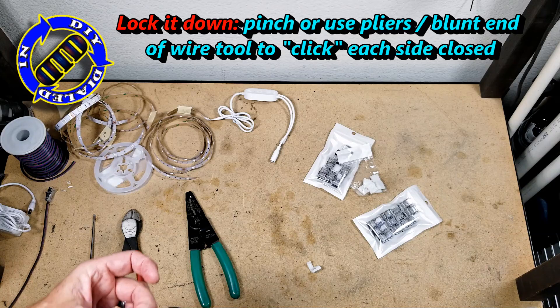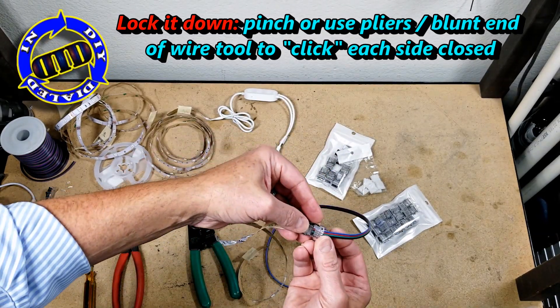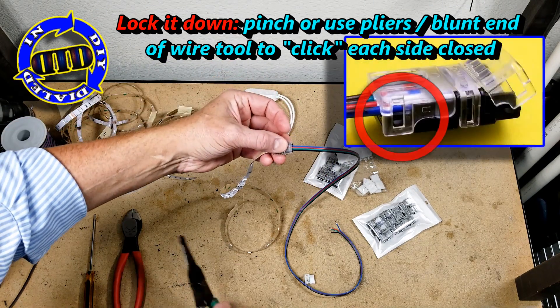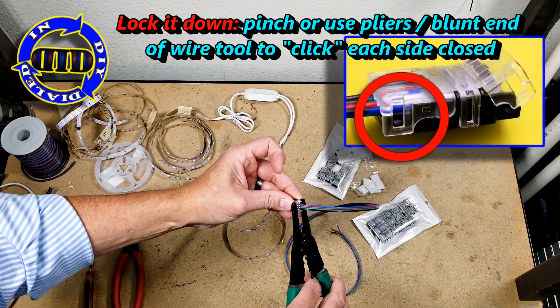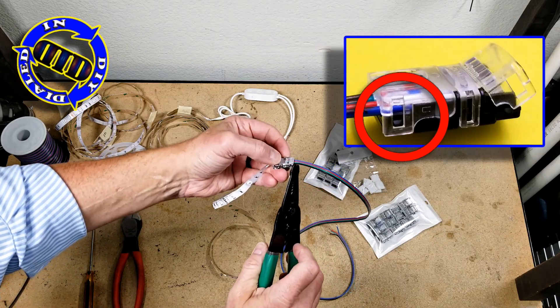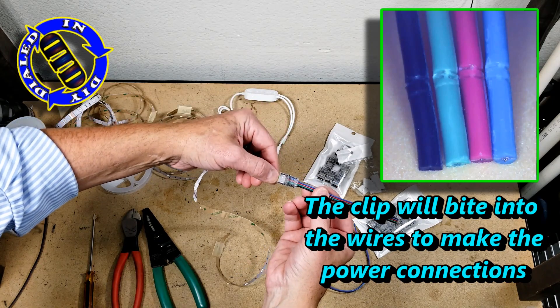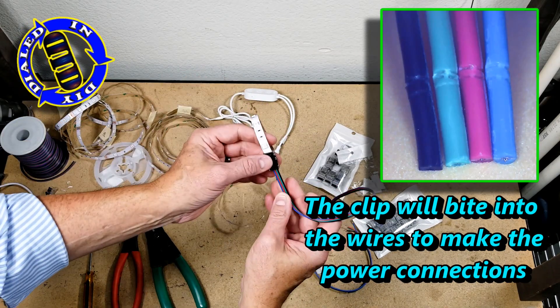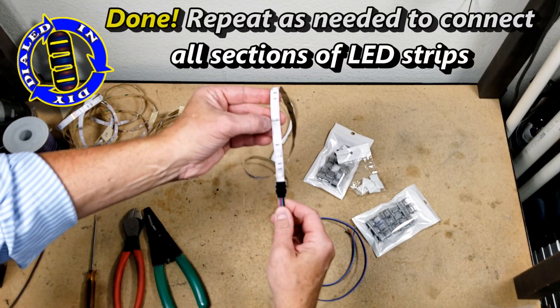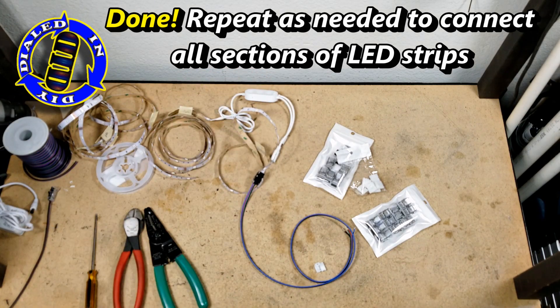On each side of the clear plastic cover there is a little tab that when you press it down will lock into place. If you can't press it tight enough with your fingers, some pliers or something else to give you a little extra leverage can be used carefully to just push it down until you hear that subtle little click that lets you know everything is locked firmly in place. You can do a gentle tug on it and you'll find that neither side of the connector will come undone — everything is very secure.